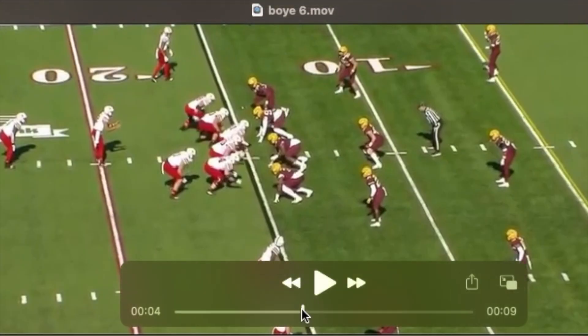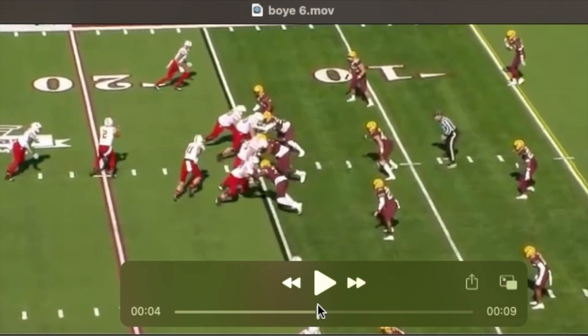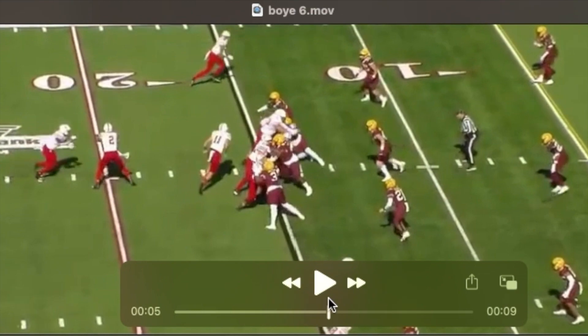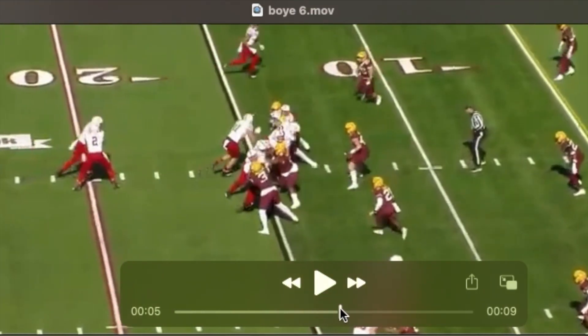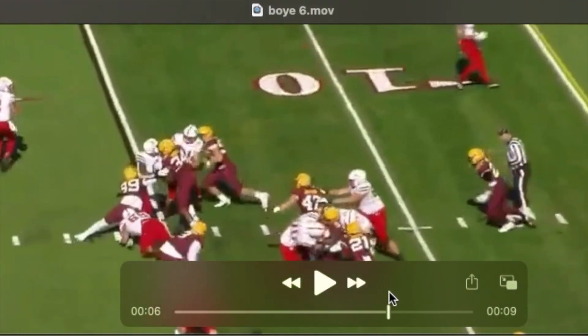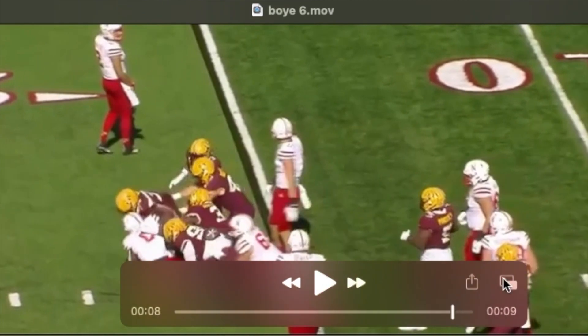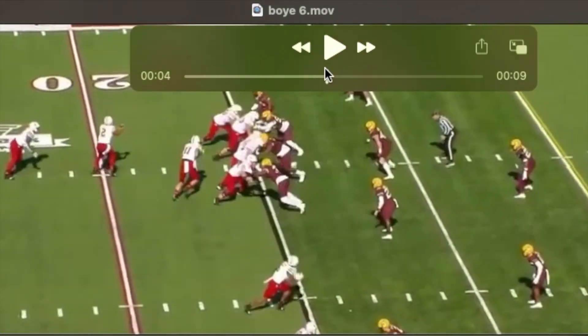Once again — this time versus Wisconsin, last time was Ohio State. Tackle goes away and you see him shuffle and surf. Here comes that block — a split zone run to his side. He's going to wrong-arm this block and make a stop on the ball carrier. That's what he's coached to do; it's real apparent that's what they want him doing with those kickout blocks.